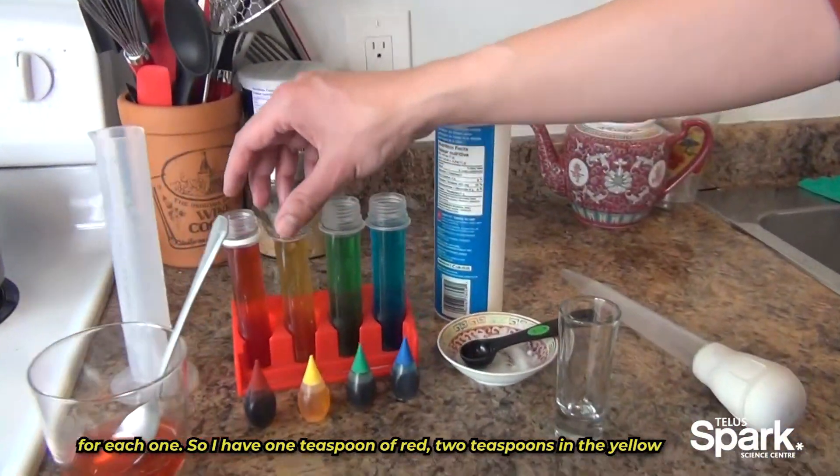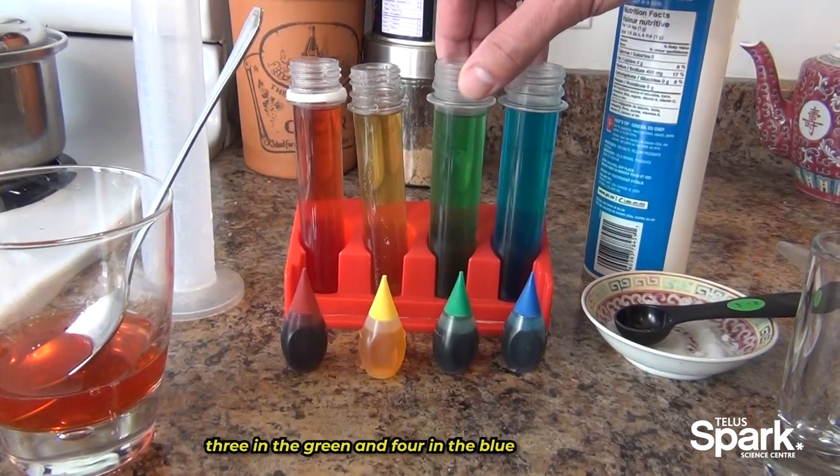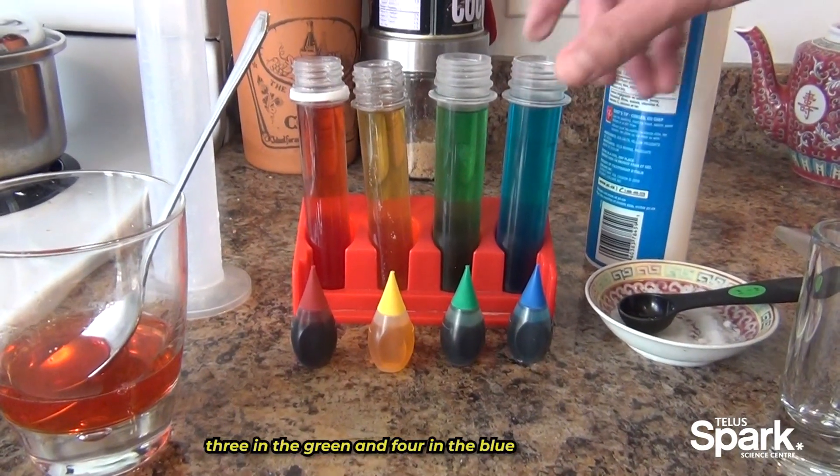So I have one teaspoon of salt in the red, two teaspoons in the yellow, three in the green, and four in the blue.